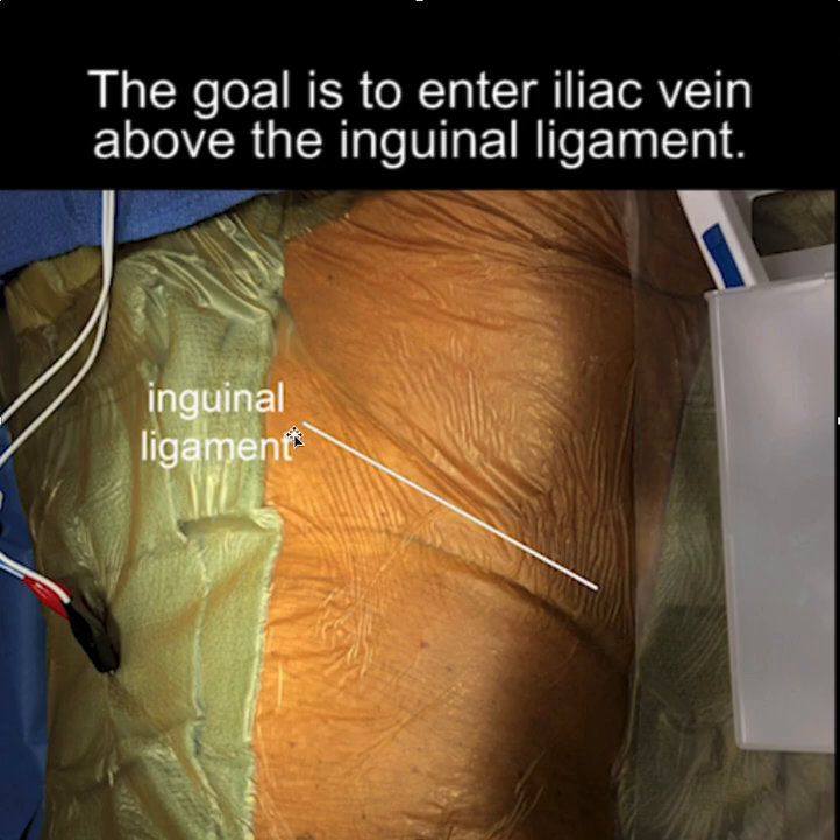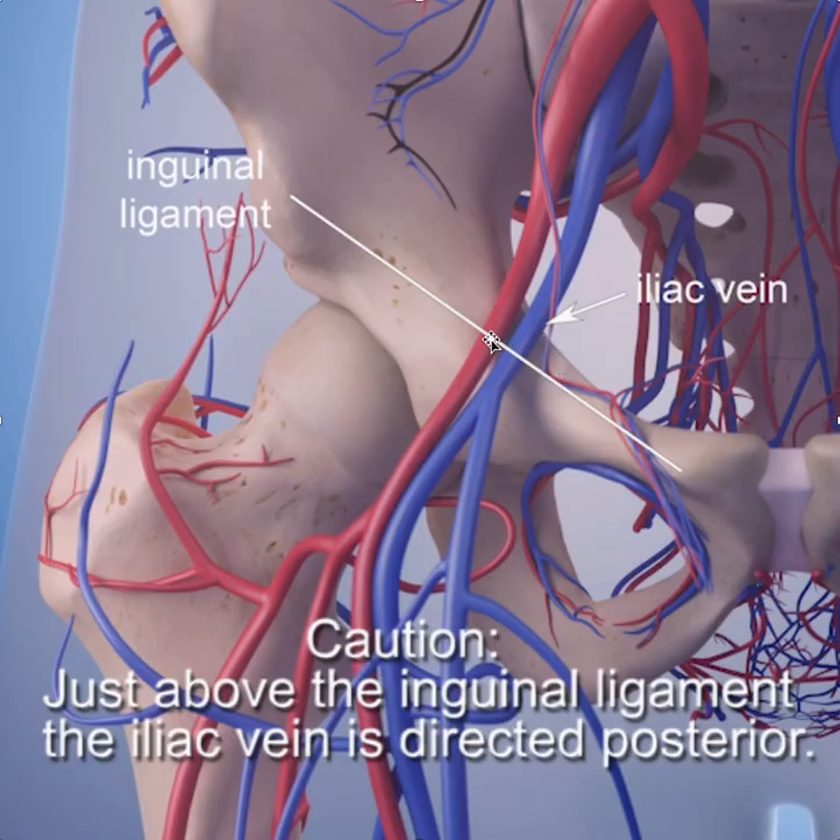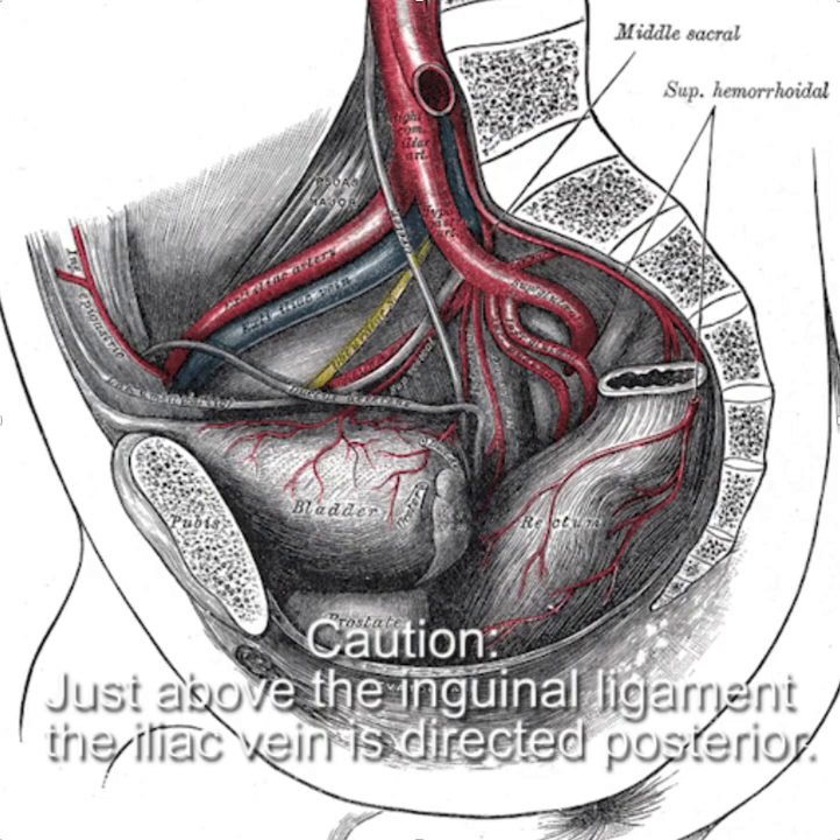We start off recognizing that the inguinal ligament divides the femoral area from the iliac vein above the inguinal ligament. Here we have a picture — here's the inguinal ligament, and the iliac vein is above the inguinal ligament. It's important to recognize that it goes directly posterior just after it crosses the inguinal ligament.